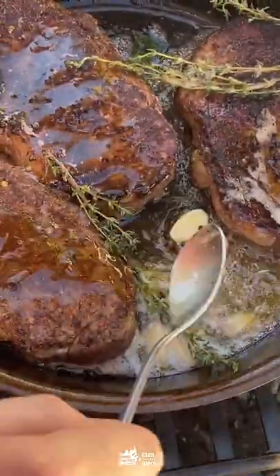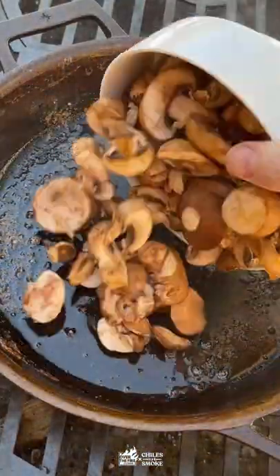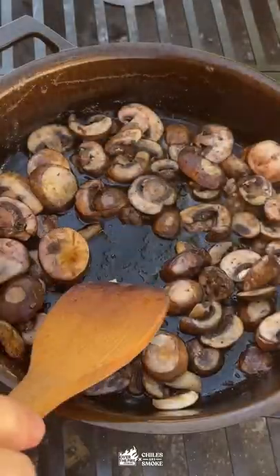Start basting. Let those steaks rest, pour over that delicious butter, and let's get on with the mushrooms. We're gonna sweat those mushrooms out just a little bit before we add the Worcestershire, the garlic.